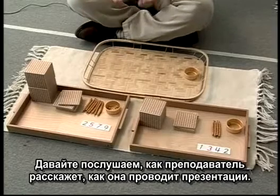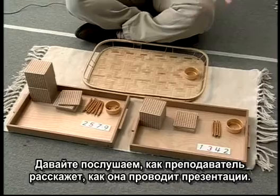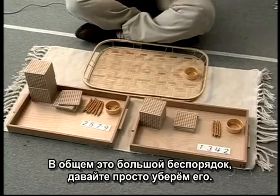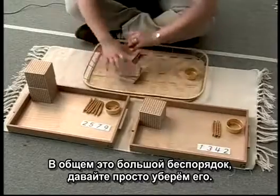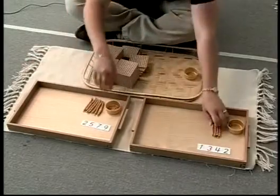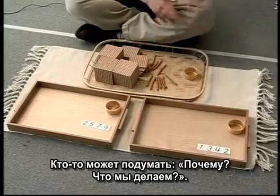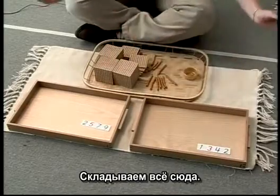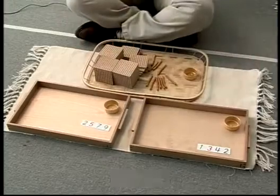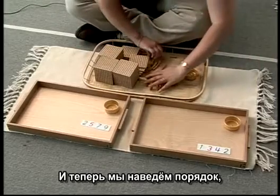Let's listen as the teacher describes how she completes the presentation. She explains that in this big, massive upheaval, the students just take it all and put it everywhere together. Someone may think, 'What are they doing? Putting it all in there.' With these two hands, a massive upheaval occurs, and then they fix it.